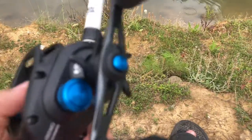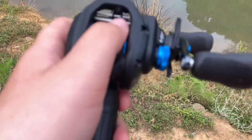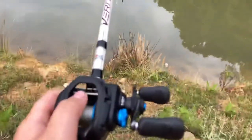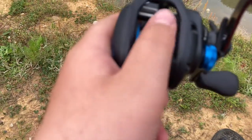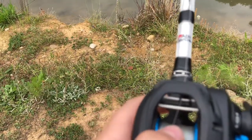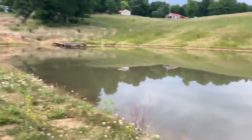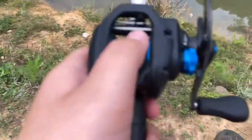Thank you for watching. I'd really appreciate it if you like and subscribe to see more fishing tips. Hopefully in the next video I'll show you some of my bass fishing at this pond. That's it, I'll see you guys later.